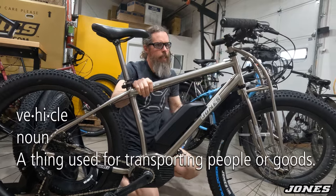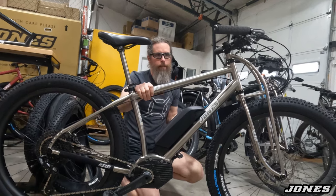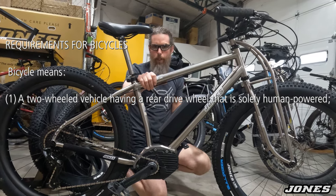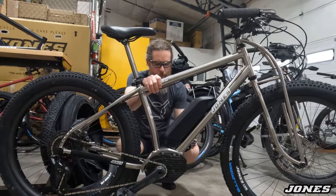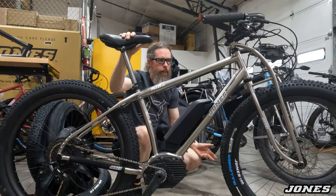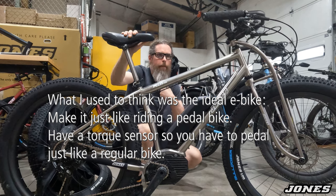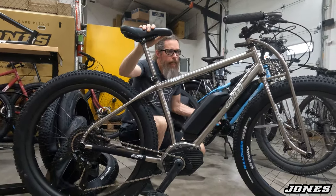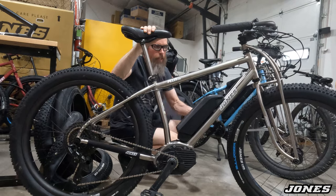If I look at this as a vehicle and not just what somebody would consider an e-bike — the laws that define what an e-bike is say it can't go faster than a certain speed and can't have more power than a certain level. Under law, if it has less than 750 watts and doesn't go over 20 miles an hour in most states, it's legally defined as an e-bike rather than a motorized cycle. So the definition is mainly about how fast you can go and how much power it can put out.